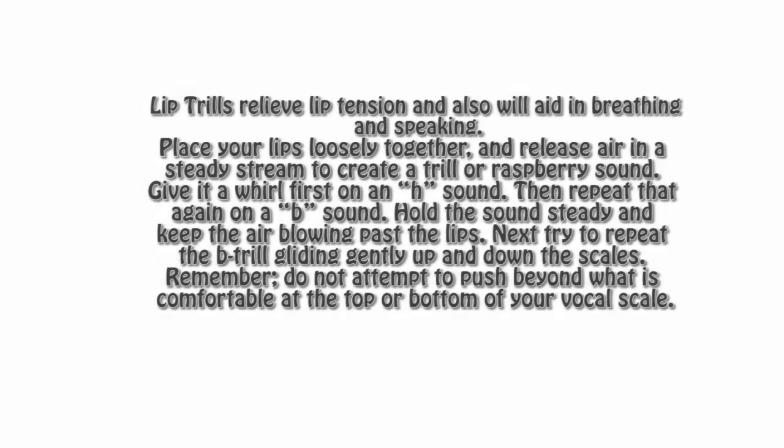Lip trills relieve lip tension and will also aid in breathing and speaking. Place your lips loosely together and release air in a steady stream to create a trill or raspberry sound. Try it first on an H sound — that one's a little easier — then repeat it on a B sound. Hold the sound steady and keep the air flowing past the lips. Next, try to repeat the B trill gliding gently up and down your scales. Do not attempt to push beyond what is comfortable at the top and bottom of your own personal vocal scale.